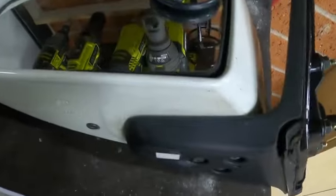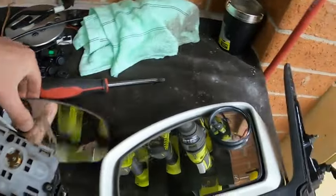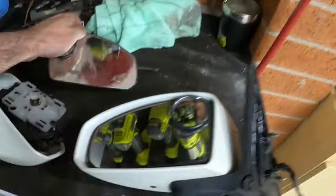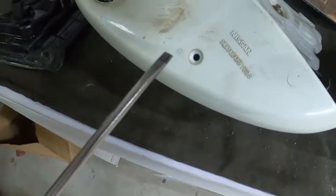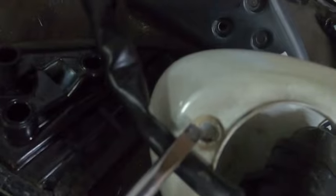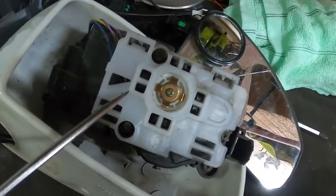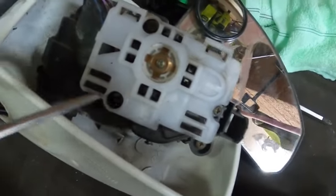Once you do that, get a flat head - tiny little screwdriver - in order to unclip the glass out. See how the glass works: it has clips on each side, so you just need to unclip it. There you go - it sits here and clips into this. Once you remove this you'll have access to this area. There's another screw hidden right there - unscrew that and that gives you access to the inside.